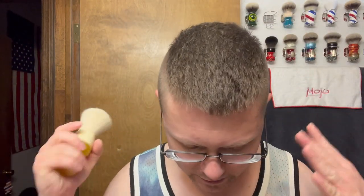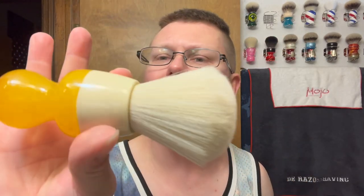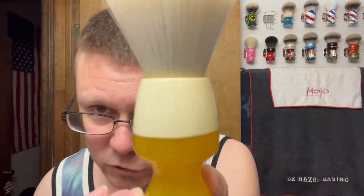Brush we're going with — we're going to be doing some alcohol kind of theme stuff, not like a drink. Brush we're going with is my Chiseling Hound, and this is my Chiseling Hound Juicy IPA that I knotted with a PAA 26mm Nexus knot. Haven't used this one in a while. Juicy IPA — that's the brush we're going to be using.